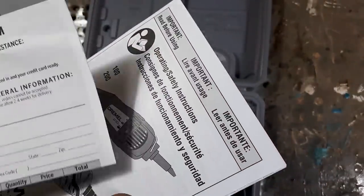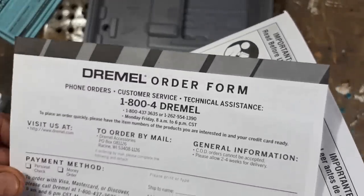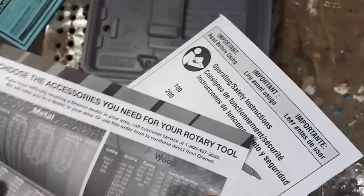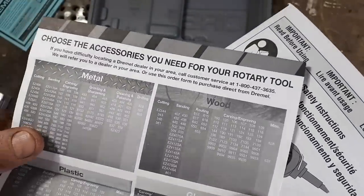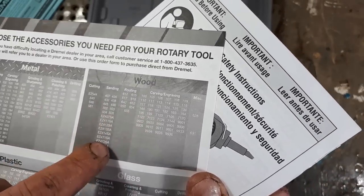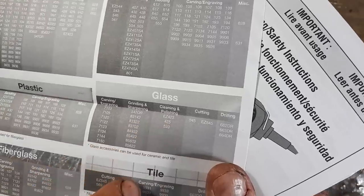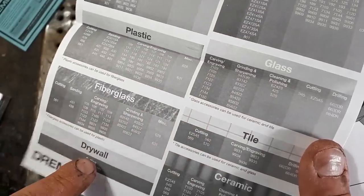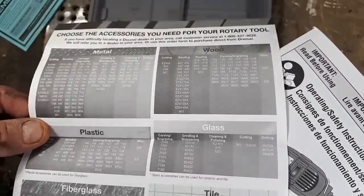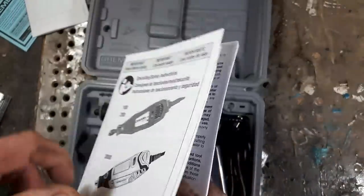This is a customer service technical assistance order form, so you can see which accessories you want to buy. Here are all the different models and accessories. Mine would be wood. They have attachments for metal, wood, glass, tile, drywall, fiberglass, and plastic — pretty good to have if you want to find a certain type of burr. Here's your instruction manual too.